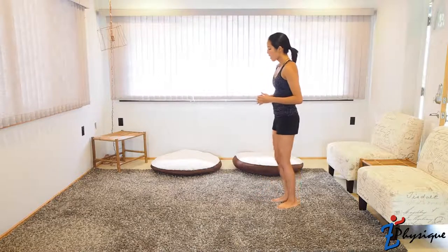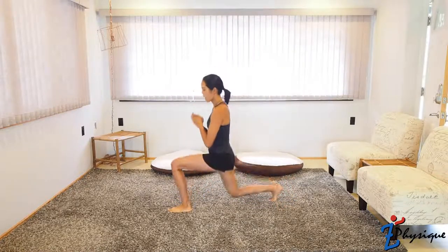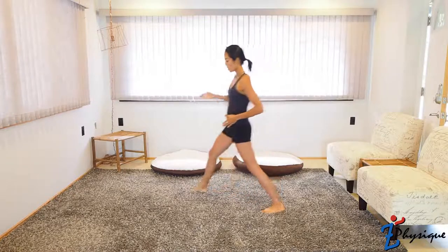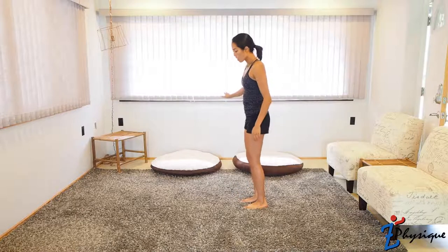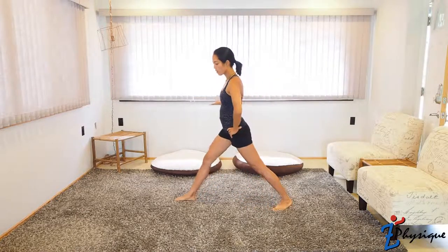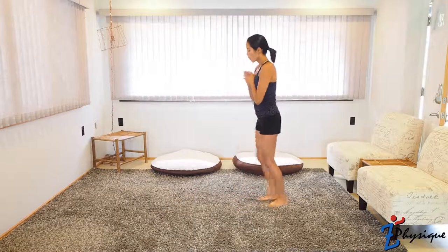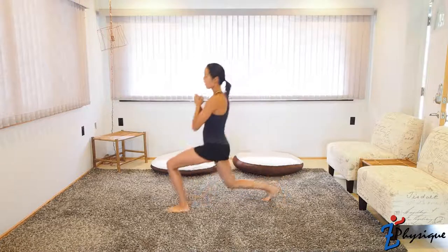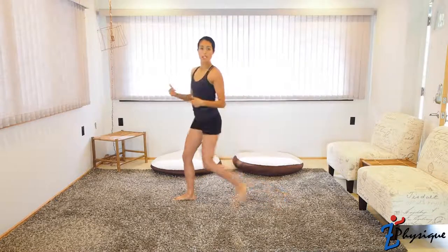The next exercise is a lunge twist. Take a big step forward, dip down, and twist over. Step back, then the other leg, dip down, and twist. Exhale with that twist — working that core, stabilizing that spine. If you need more stability, step in a wider direction. If you need to hold a chair or wall, you can start without stepping — just spread your legs apart, bend down, twist, and stand up. If you use a static lunge, make sure you switch legs and do the other side too.